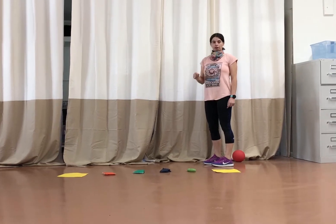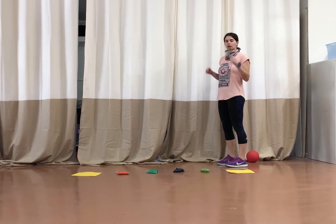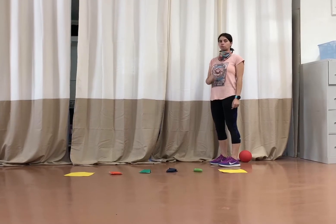We're going to jump forward a foot each time, so each little marker is a foot in front with both our feet, kind of like bunny hops, or you can do frog jumps, so we'll do both, okay?